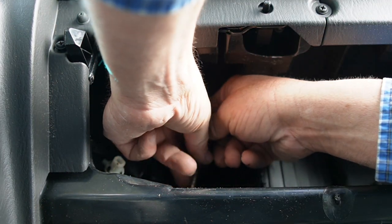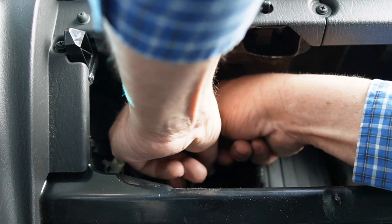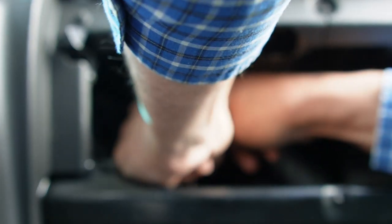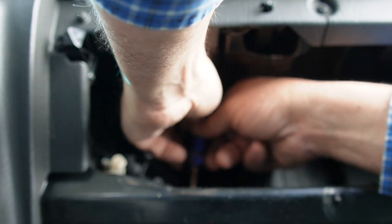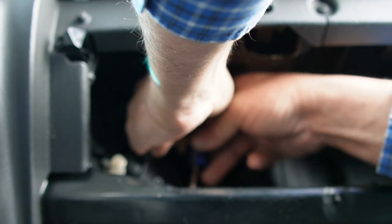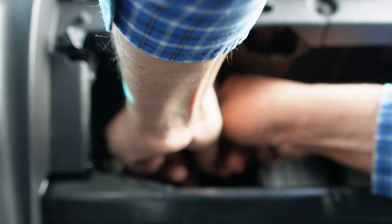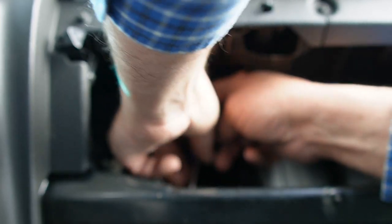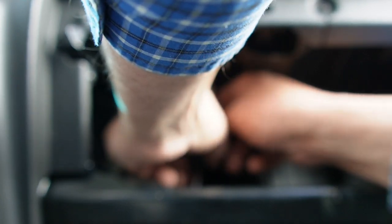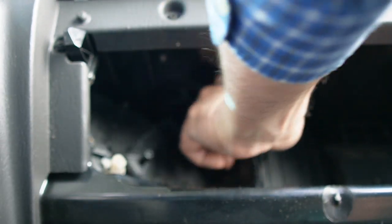Now let me take this screw out right here on the bottom. The instructions tell you to remove this before you start cutting, but I didn't want this thing to start flopping around as I was cutting it, so I left that in there until I was done cutting. I can't get my bit driver in here, so this is a manual screwdriver only screw. Now that screw's out.